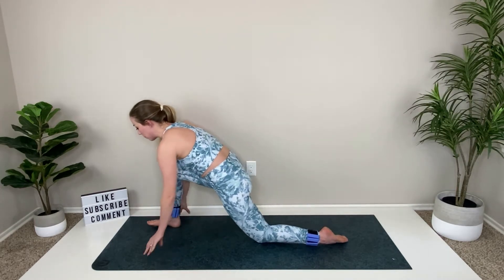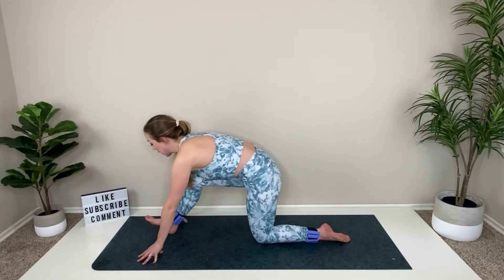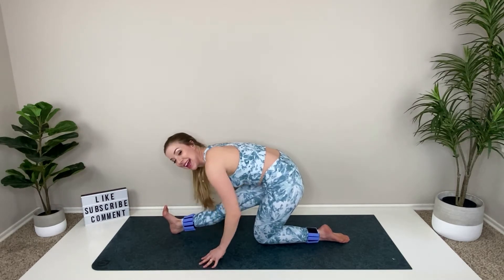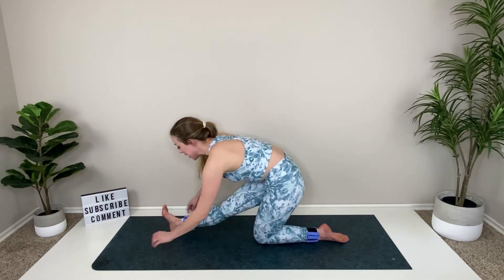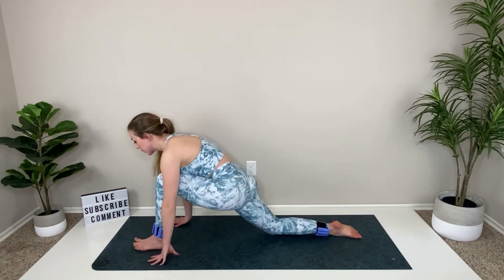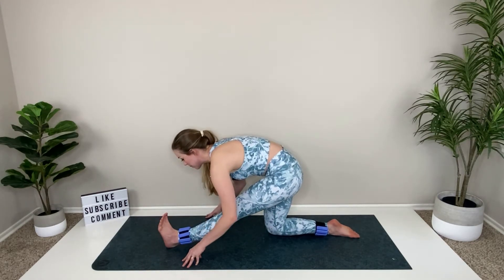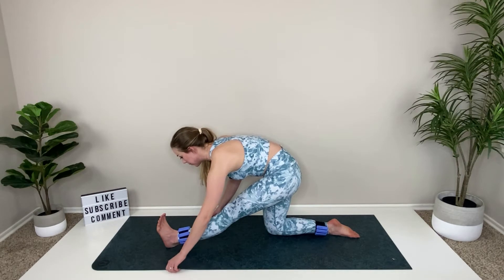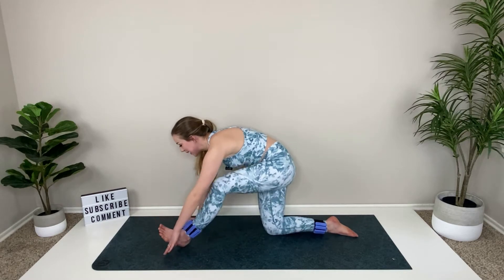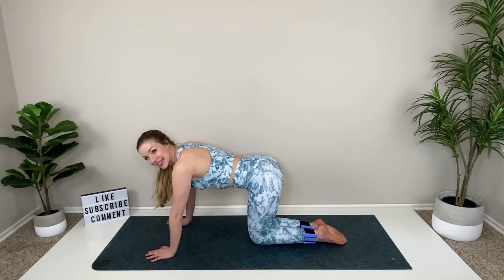Let's just stretch into those hips for a moment. Set your booty back, toes are up, heart reaches to the toes. Hinge forward, then rock it forward and send that right foot back, left leg extends — pull that through. Hold in your low lunge, then set the booty back. Remember your toe is up here and your chest is forward. Rock forward and tabletop it out. If the wrists ever get tired, you can go ahead and come down to your forearms.